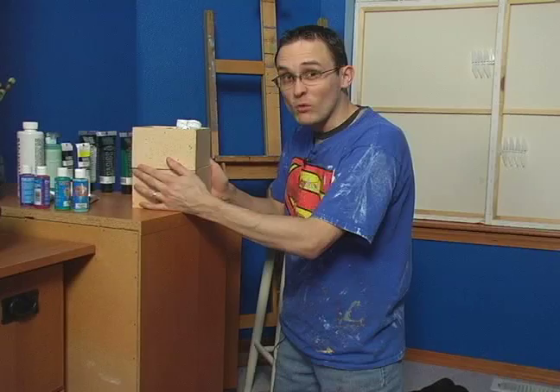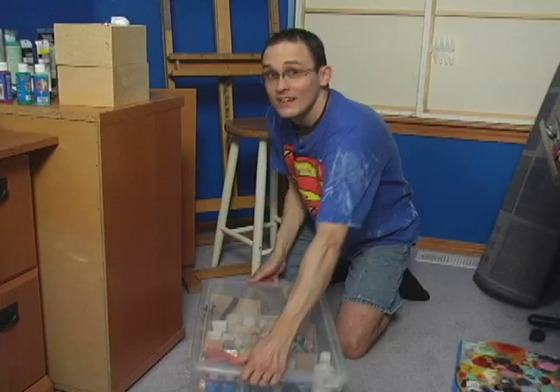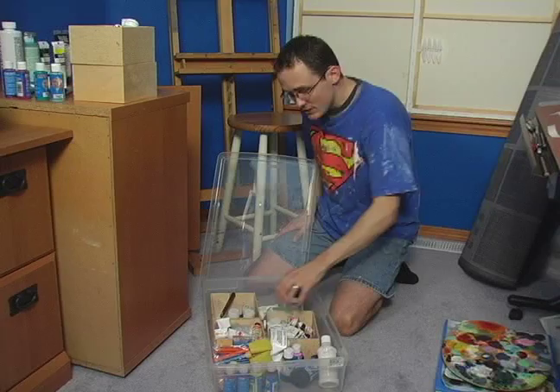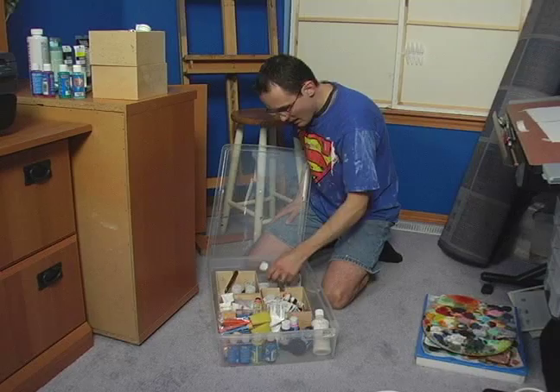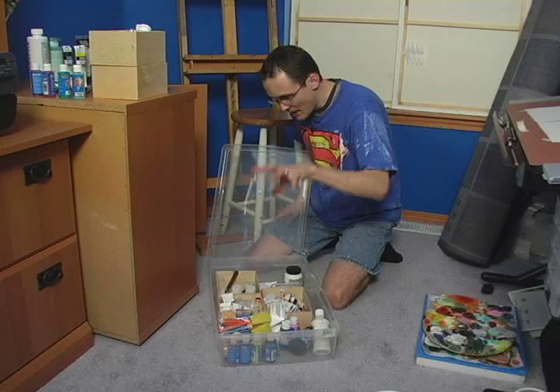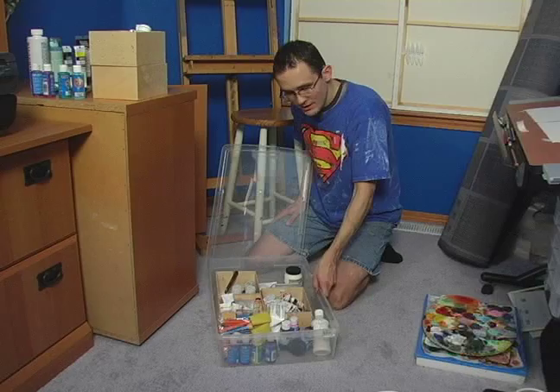Now if you have a little bit more room in your art cabinet, you can also look at getting big plastic tubs. These are great because again you can stick some wooden boxes inside them, and of course there's lots of room for other things. I have lots of face paints, oil paints, media, brushes — all sorts of different things. This is primarily my big painting plastic tub, where I have most of my painting supplies. Definitely consider this. You can get one for five bucks — they're very inexpensive.